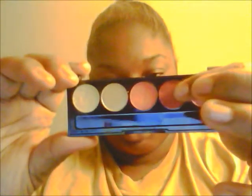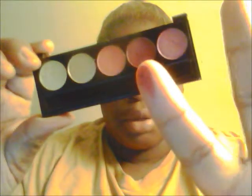My favorite color would have to be this color right here. It comes out a dark purpleish color — not sure if you can see that — dark reddish color. I really like this for when I do my smokey eye.